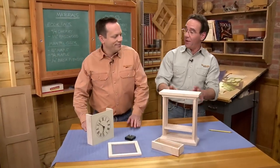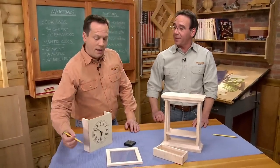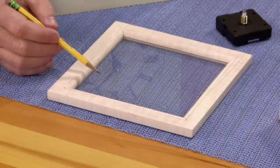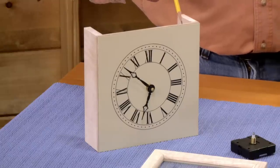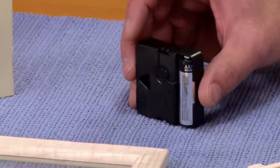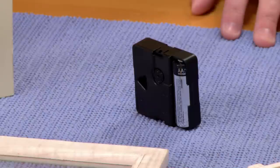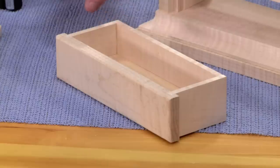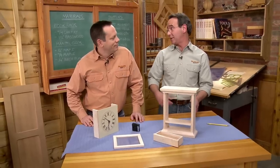With the outer case of the clock complete, attention turns to the inside. A mitered frame holds the glass, and the movement gets installed in a support piece. This clock uses a battery-powered quartz movement — inexpensive and easy to install. A small drawer also needs to be built and installed.